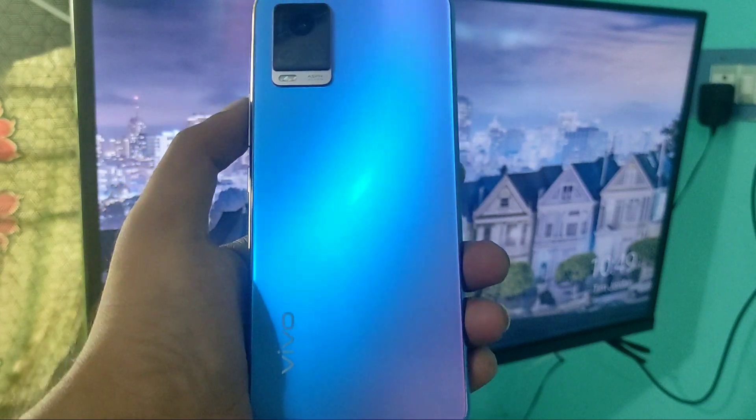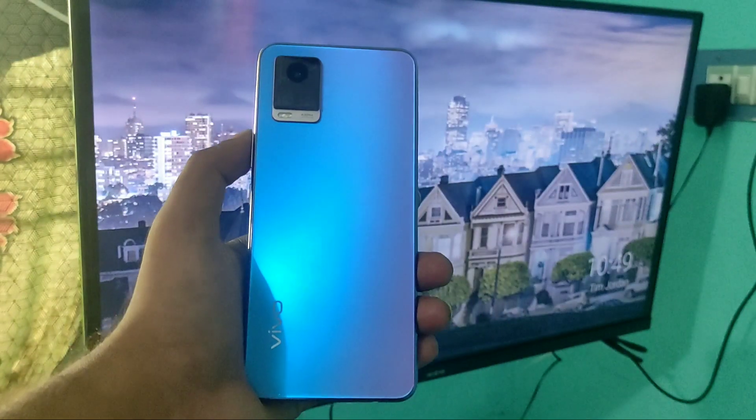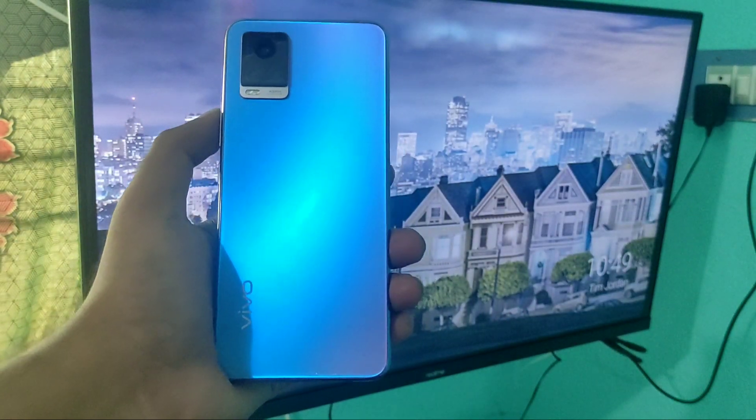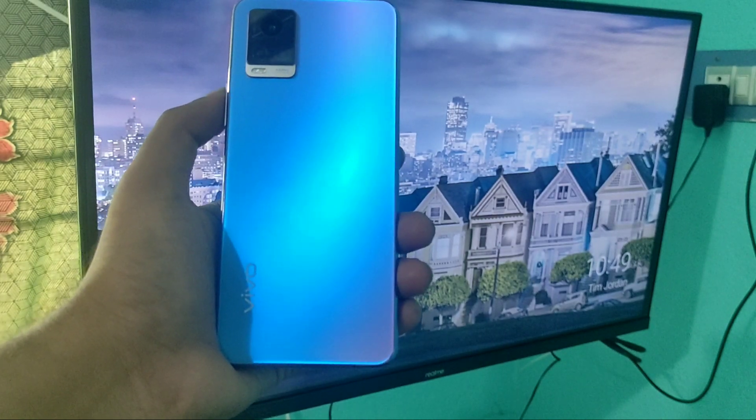Hey guys, welcome back to Phone Mechanic channel. Before going to the video, please subscribe to our channel so you can get updated knowledge from our channel. In this video, we have learned about how to connect your Vivo V20 Pro 5G phone to your smart TV.